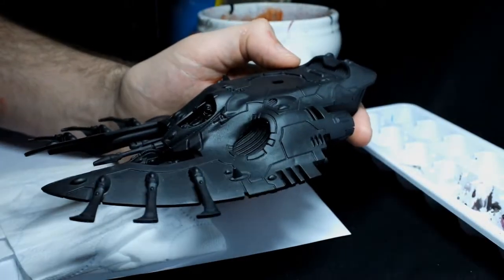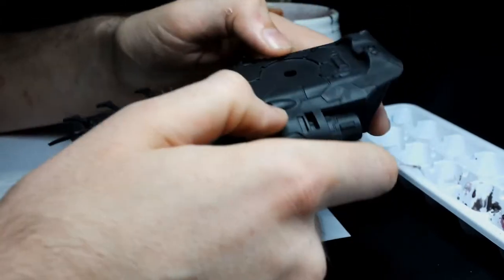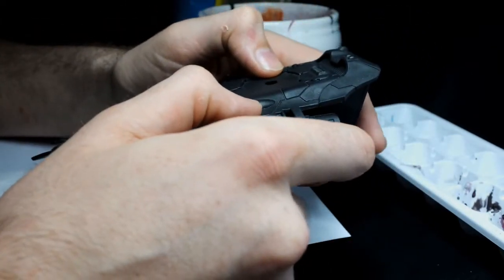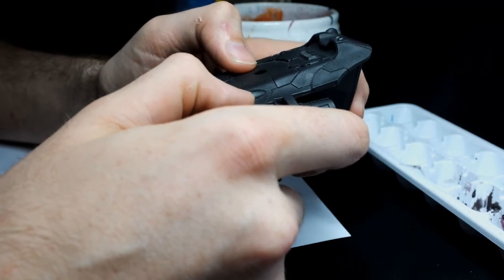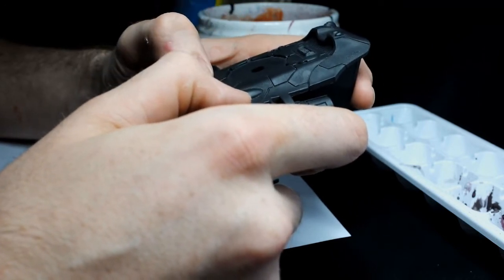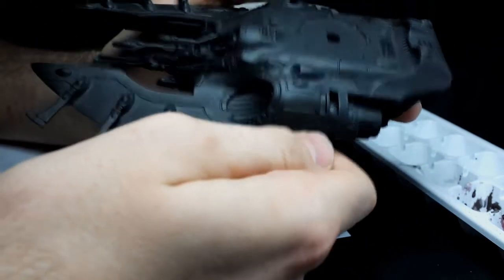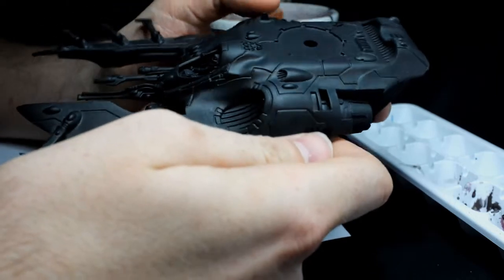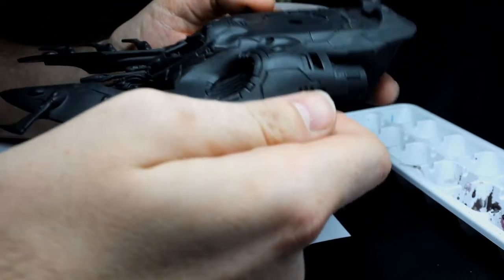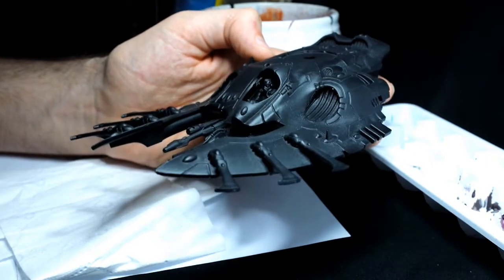Hello everyone and welcome to my first ever video in which I will simply share my painting process which favors very crude techniques in order to paint in a minimum amount of time. In this video I will paint this wave serpent. I should bring it to tabletop quality within two hours. So let's cut to the chase and let's start painting. The techniques I'll use will be mainly dry brush.